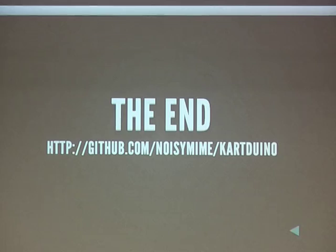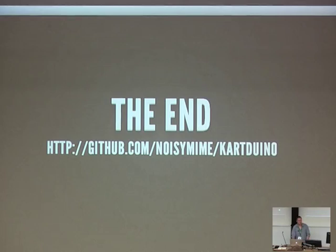Do you have links to all your software? Tuner Studio is pretty easy to get — just Google it. I'll probably run a demo during lunch if anybody's interested, so you can stay behind for that. Thanks a lot.